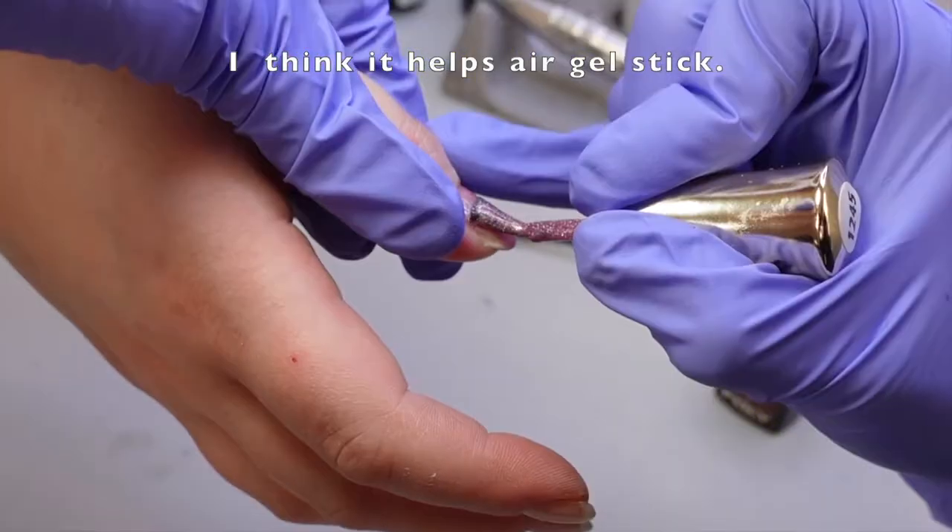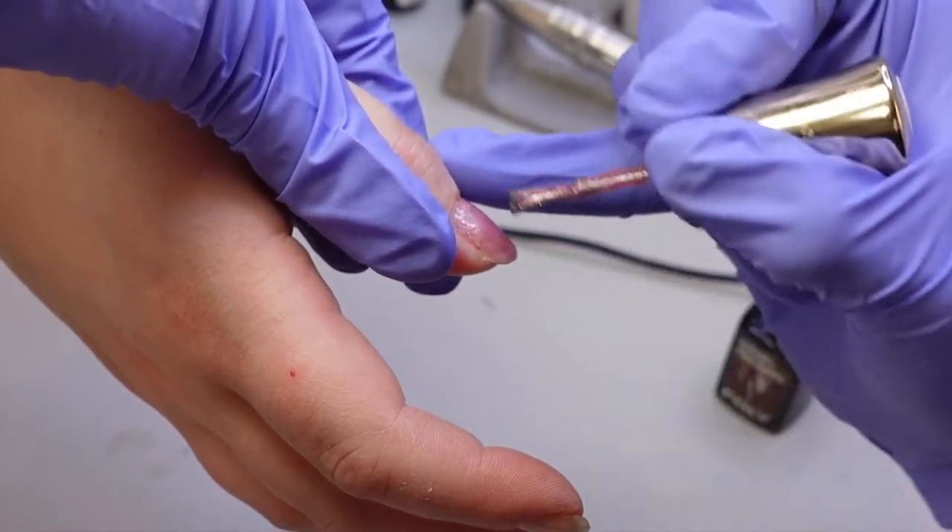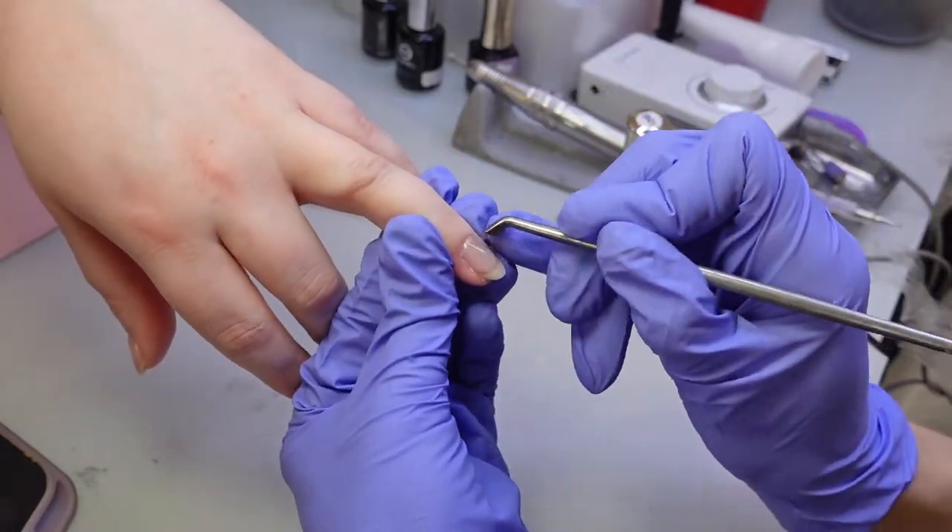On this side of the nails I'm doing a flash gel, then I'm doing an iridescent purple chrome on top. It looks way cooler in life, but I tried to capture it as best as I could.